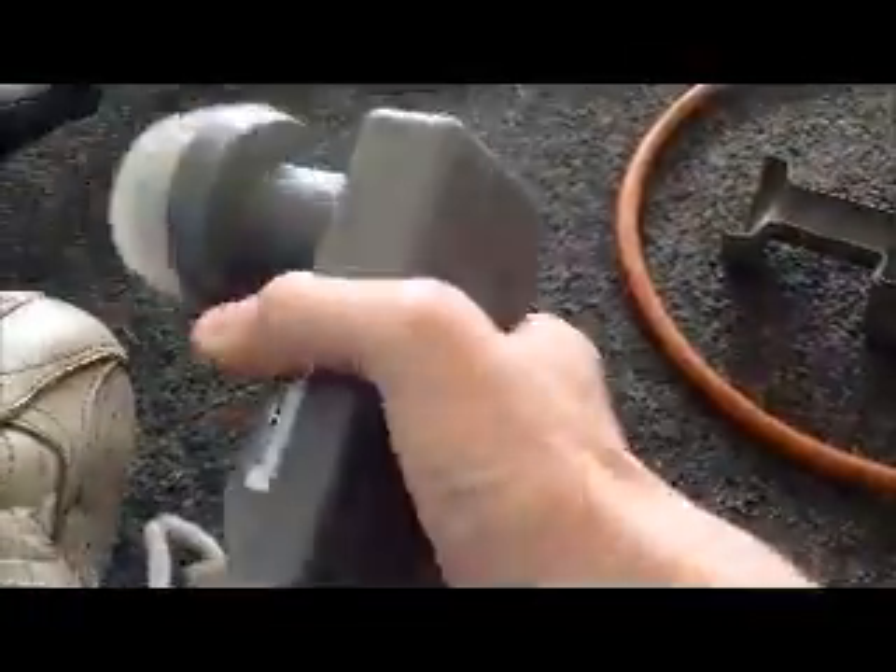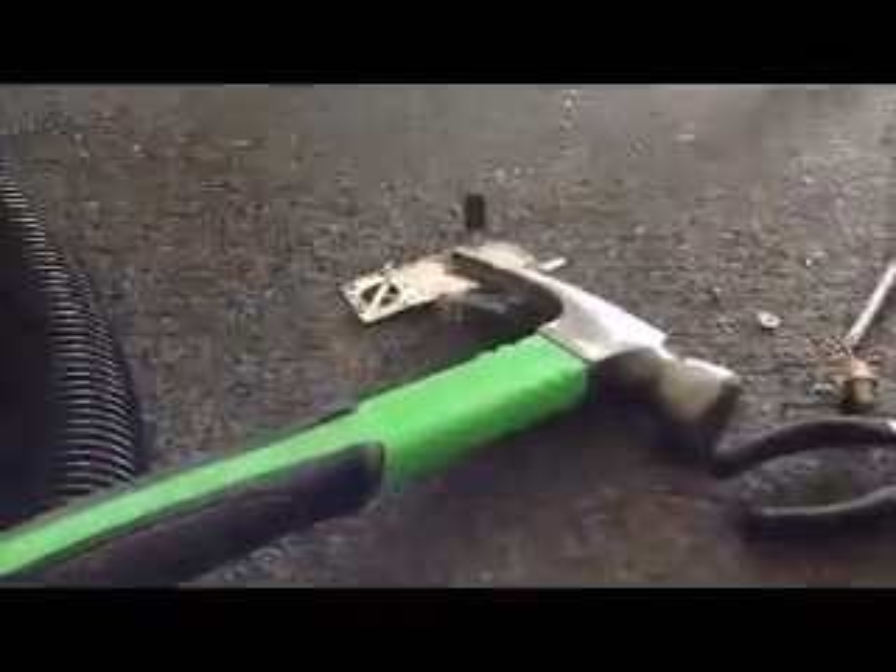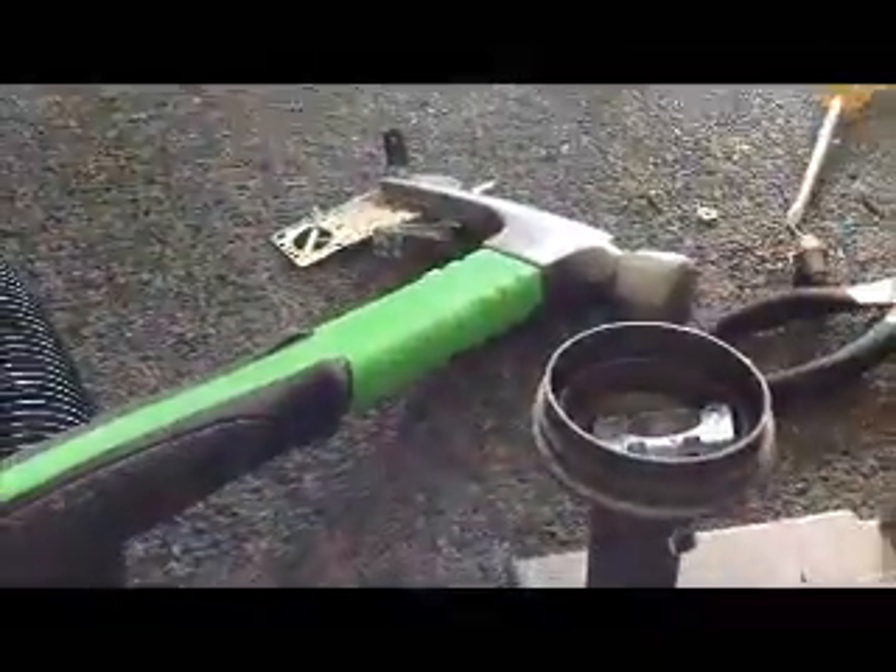Hey guys, today we're going to scrap the LNB of the satellite dish. It's over there. This one actually had two with it. I've already scrapped this one apart hoping to find gold in it, but I didn't. So we're going to see about this one.